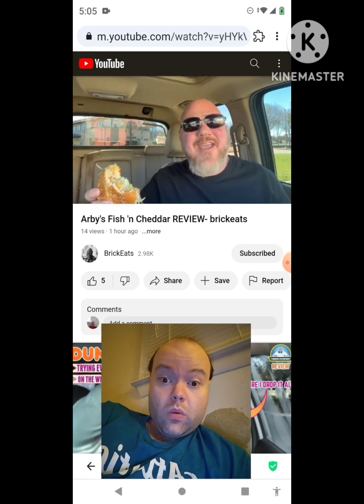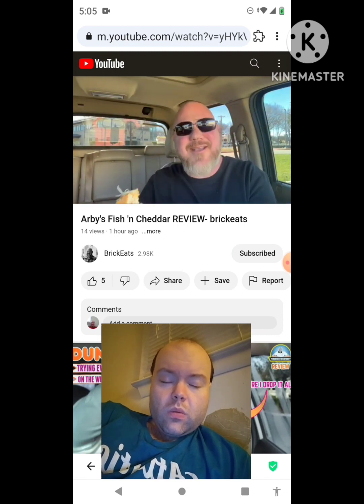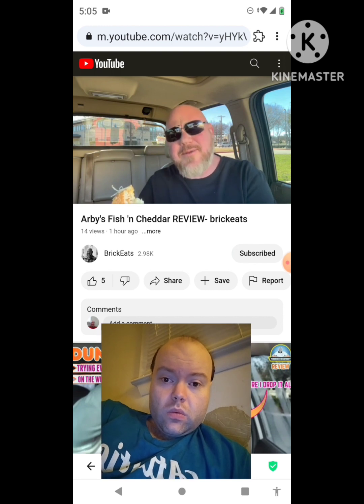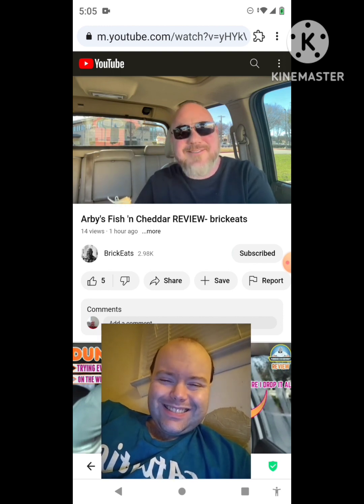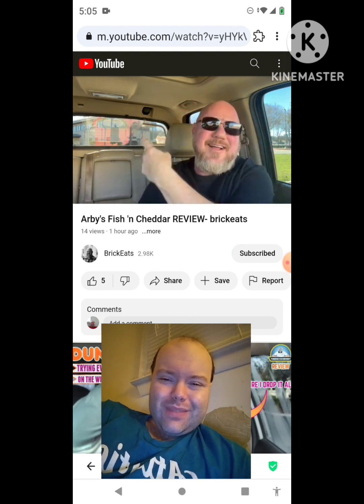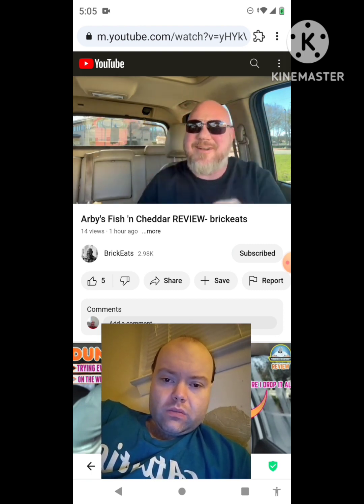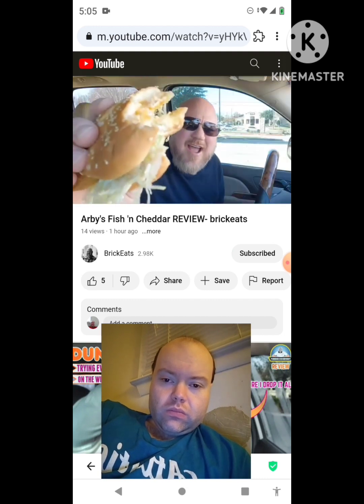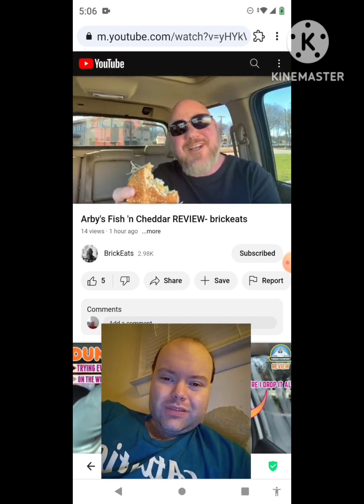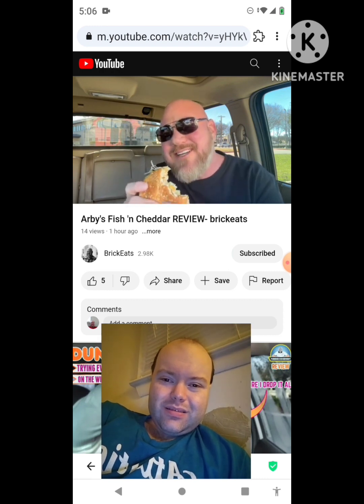Thank you so much for watching this video all the way to the end. I appreciate you, and I appreciate Arby's coming out with new food literally on a weekly basis. Hit that next video if you want to watch the next one, and until next time keep trying all the Arby's new menu items — including this Fish and Cheddar, which is actually pretty good. We'll see you next time.